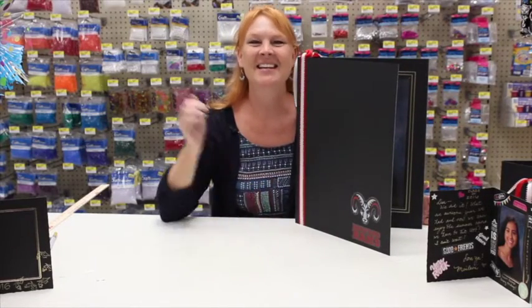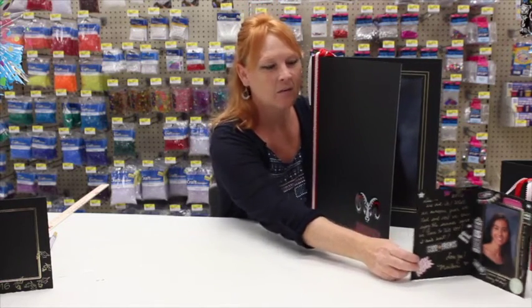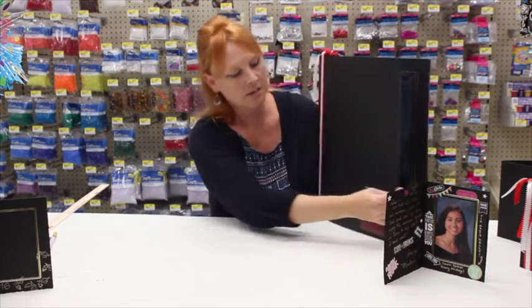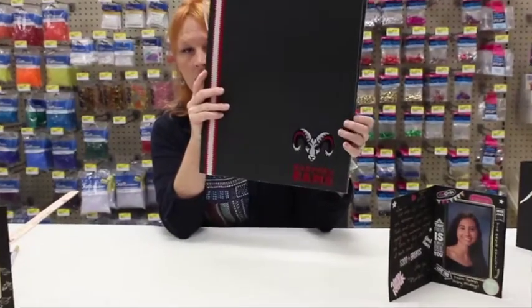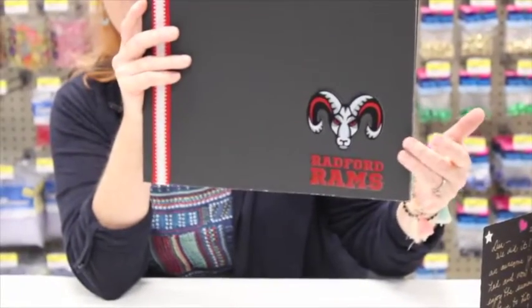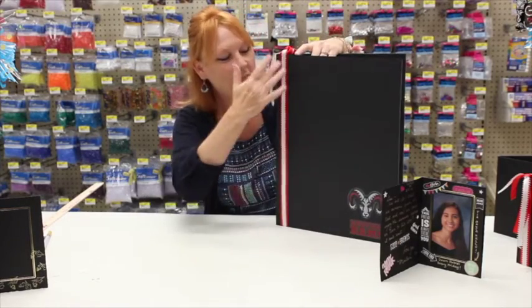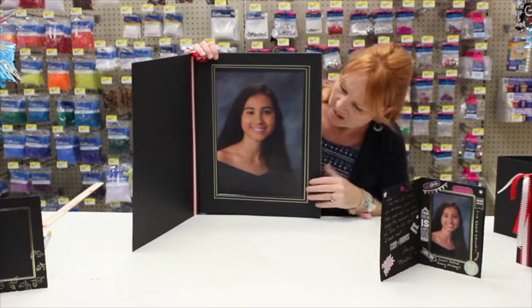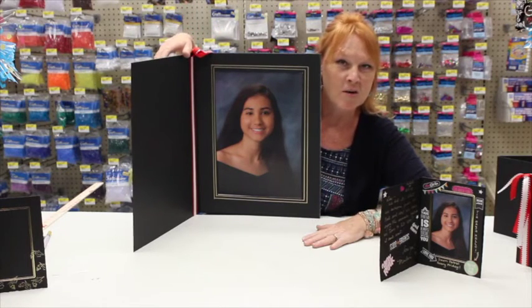Hi, welcome back to Cranking Out Crafts! It's graduation season and we are super excited to bring you some new, bigger and better crafts to accent your party. We got this idea from the grad folders we sell in our store and decided to blow them up. Here is a really giant one accented with HM High stickers and ribbon — great for parties, and all your guests can sign it. Let's get started!